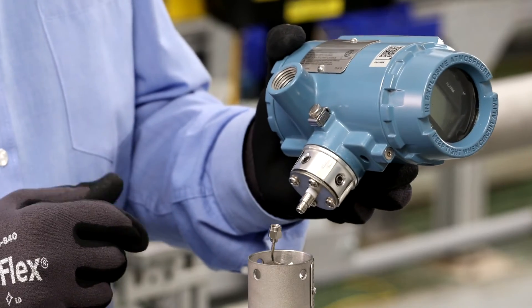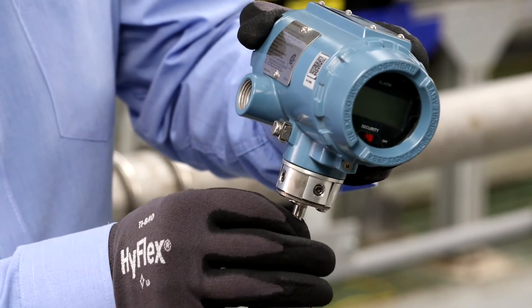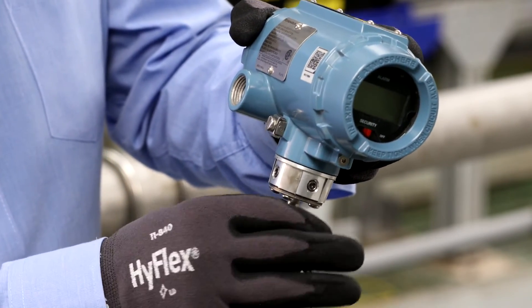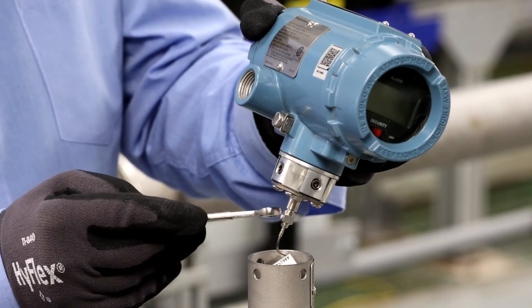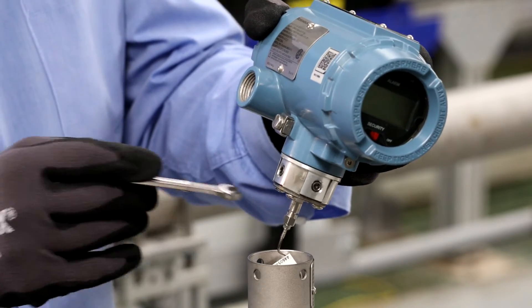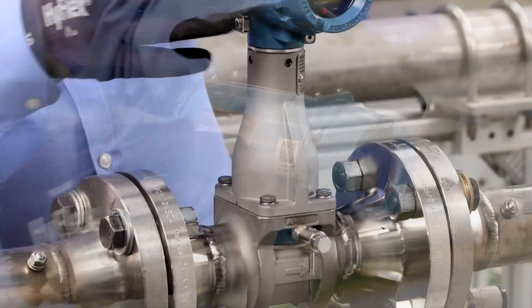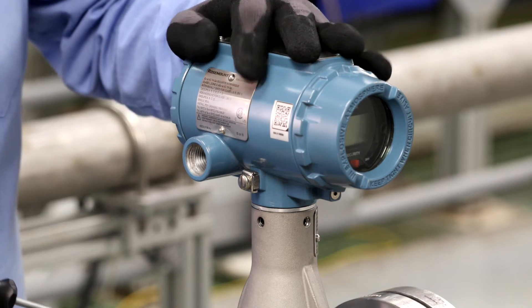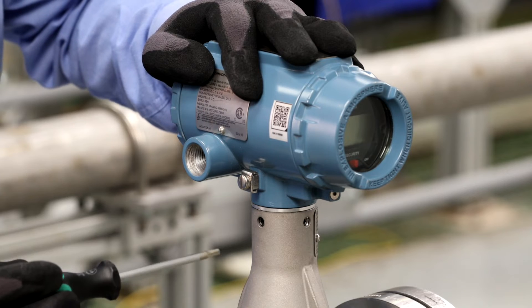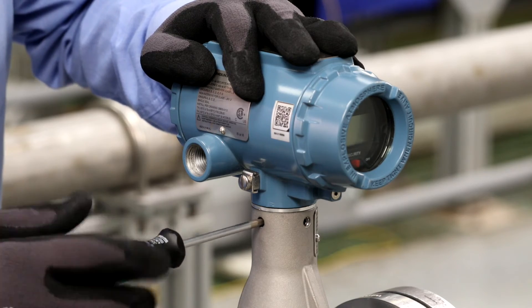Now we are going to reconnect the piezo sensor connector to the transmitter. We will start off by hand threading it on as far as it will go, then snug it. Then we will take a 5/16 or 8mm wrench and just gently tighten it — we don't want to over-tighten this connection. Then we will set it down into the support tube. The last step is to secure the transmitter and the transmitter support bracket with the three hex head inserts. Since they are reverse threaded, we will turn counter-clockwise to tighten the inserts.